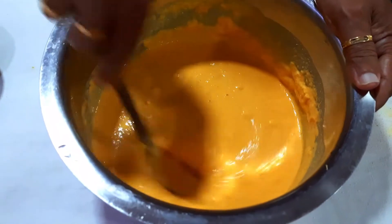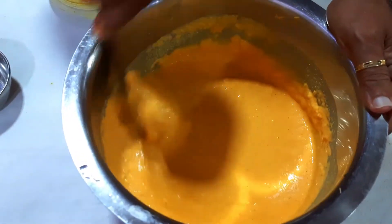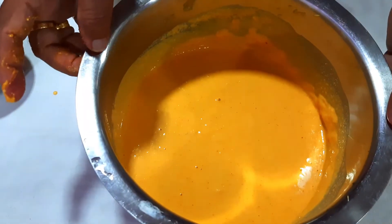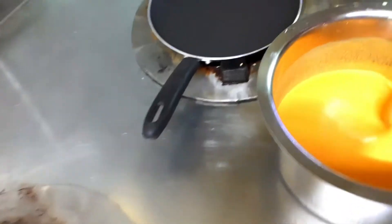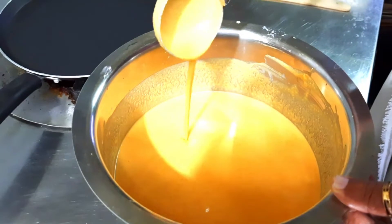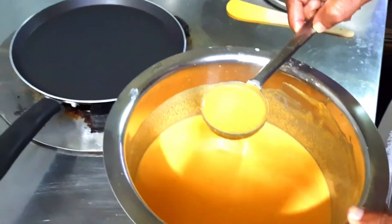The dough consistency should be right so that you can prepare dosas easily. We are using yeast for instant dosas, so fermentation will occur within 15 to 20 minutes. Now we will keep it aside. The consistency of the dough should be like this — a little bit liquid.